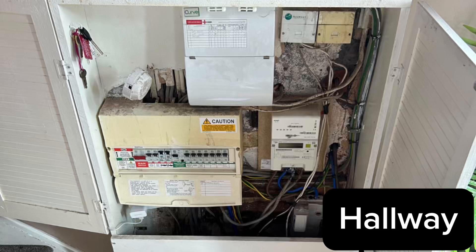Hi everyone, I'm at a property today and I'm going to show you how we moved everything from this mains position across to this mains position.